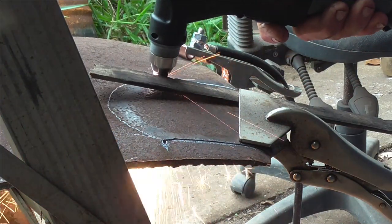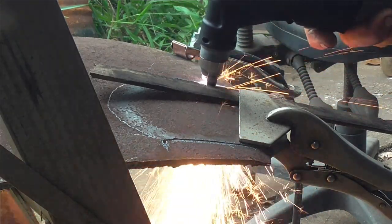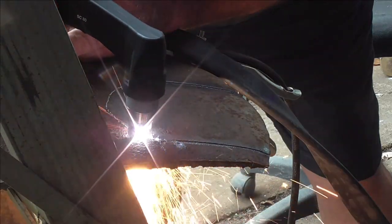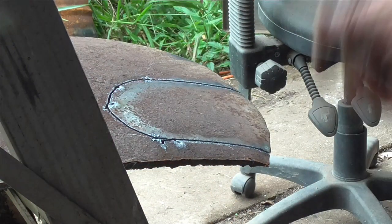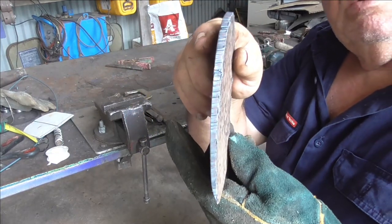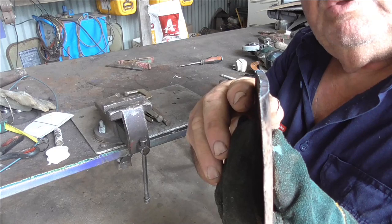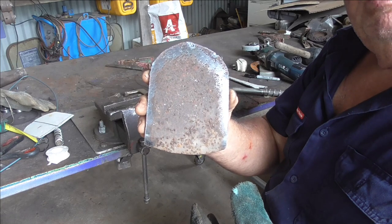As you can see, I'm putting my new plasma cutter to work — it cuts this like butter. You'll see here, if you look at the shape, that just by cutting that out it naturally makes the correct shape for a hoe. I'm pretty happy with that so far.